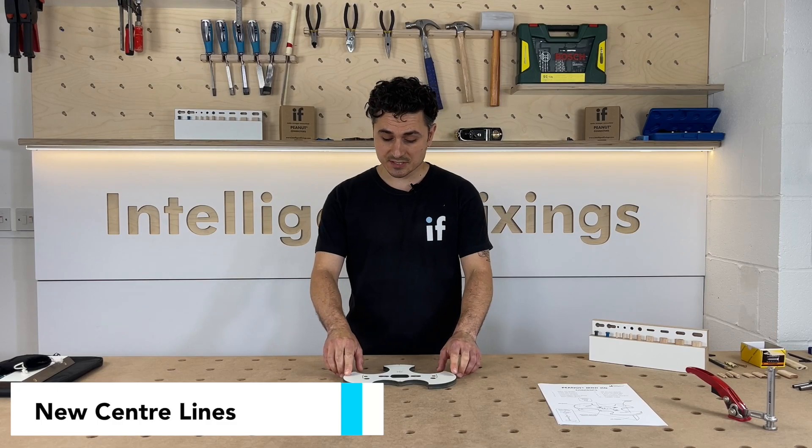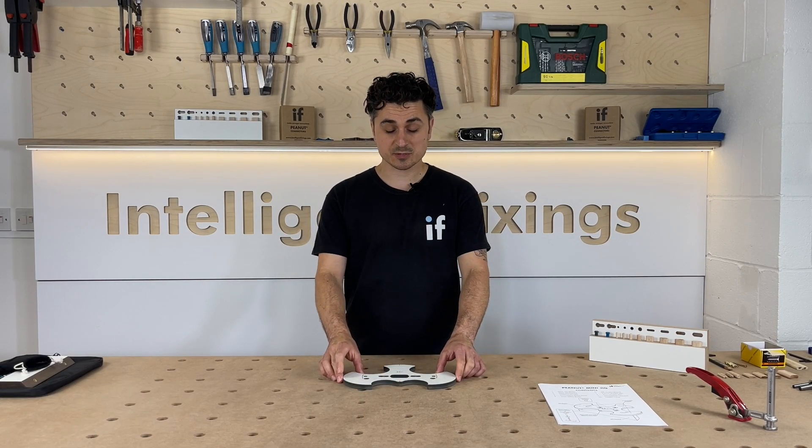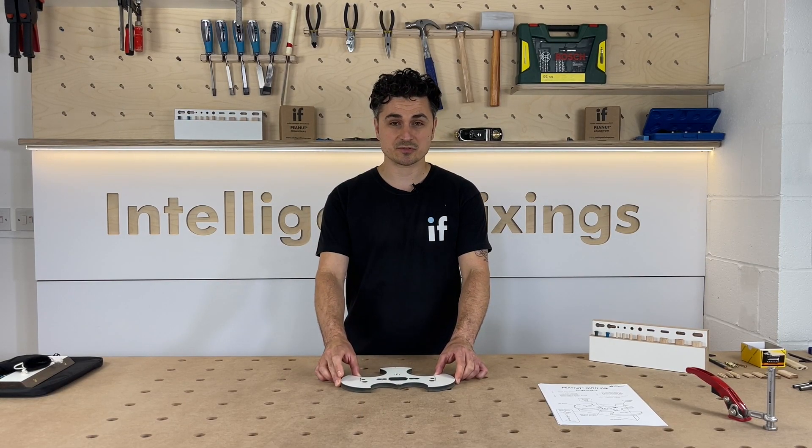The other feature is the center lines. This allows you to position the jig especially on the center of a panel.